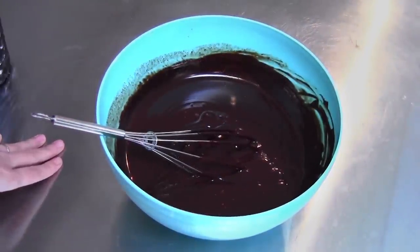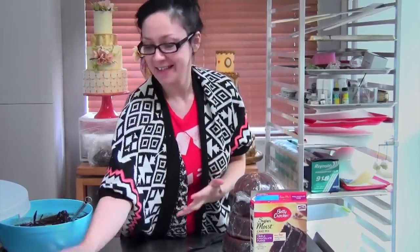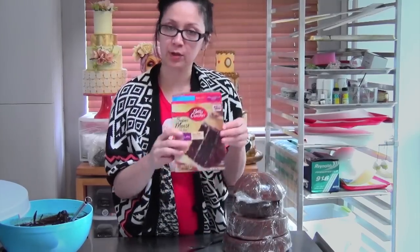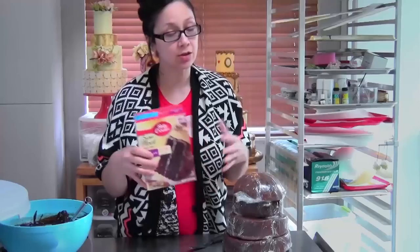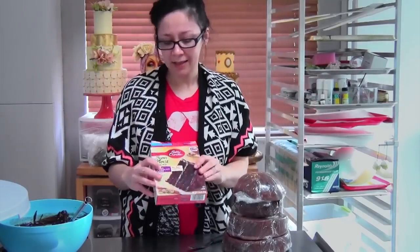I'm going to show you how to make a delicious Valentine's Day cake that is a giant Hershey's kiss with a surprise inside candy message — so fun! The first thing you need to do is bake your cakes. I'm using two boxes of Betty Crocker's triple chocolate cake mix to keep it easy. You could also use your own scratch recipe. It's Valentine's Day, so why wouldn't you use chocolate?